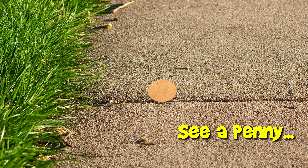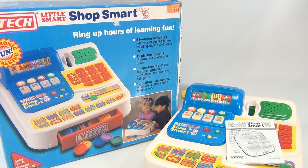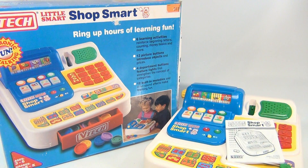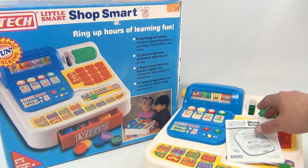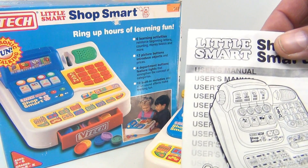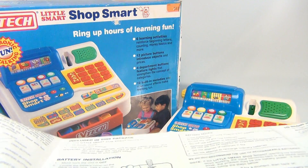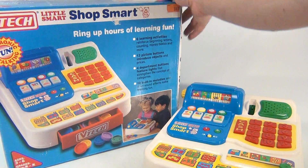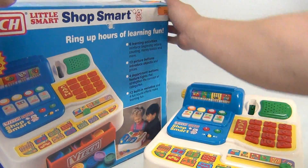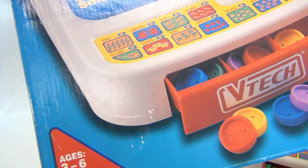You are now watching a Lucky Penny Shop product feature. Hey there, it's Lucky Penny Shop. How cool is this — we found a VTech Little Smart Shop Mart in the box. It has the original instructions and the user's manual. Pretty cool, not easy to find something like this. Let me pull the box up just a little. They show it for ages three to six.